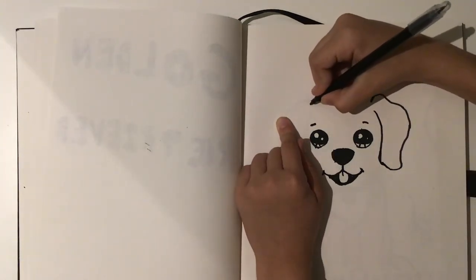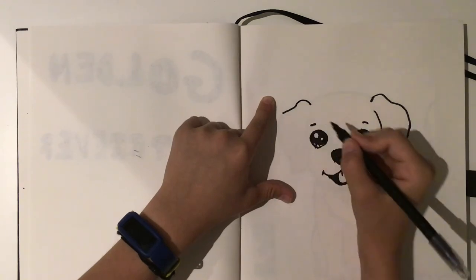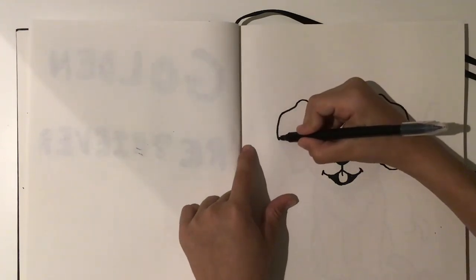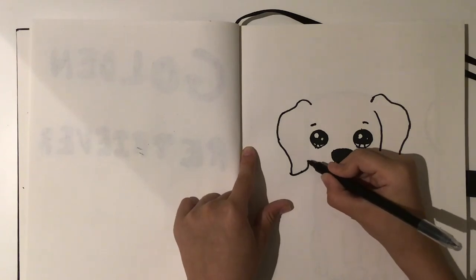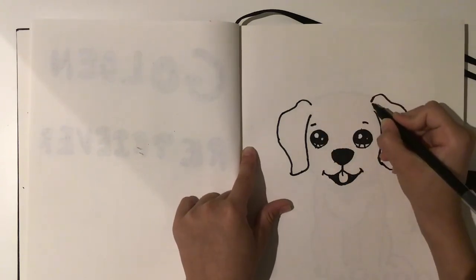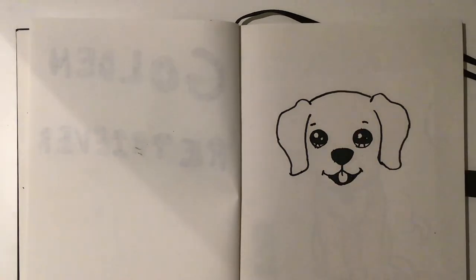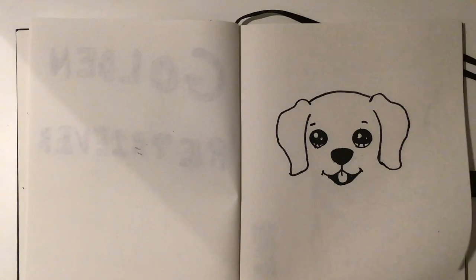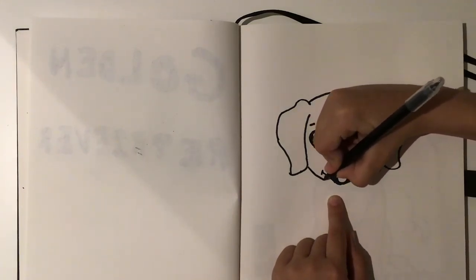Now we're going to move on to the other side. You want to repeat — come here, then come to the diagonal, then squiggle your way identical to the other side and curve back up. Make this a little bit longer so we can draw the top of the head, then finish it off by closing it right here.